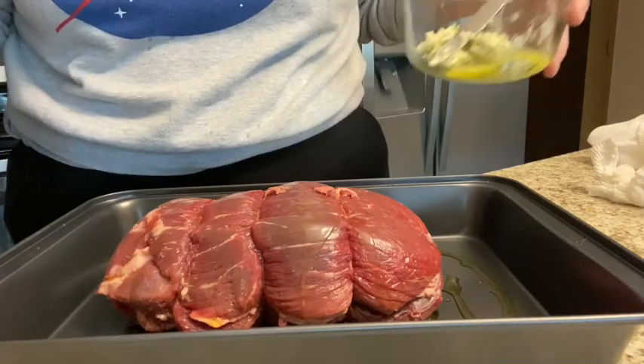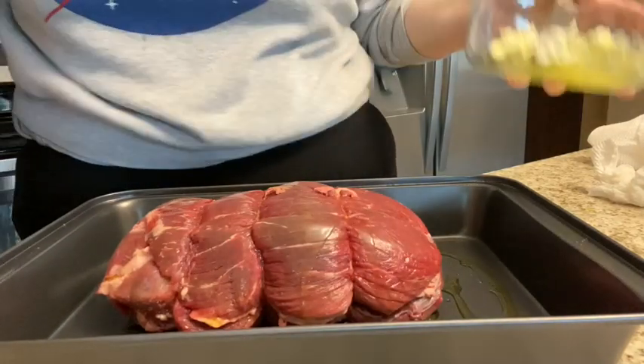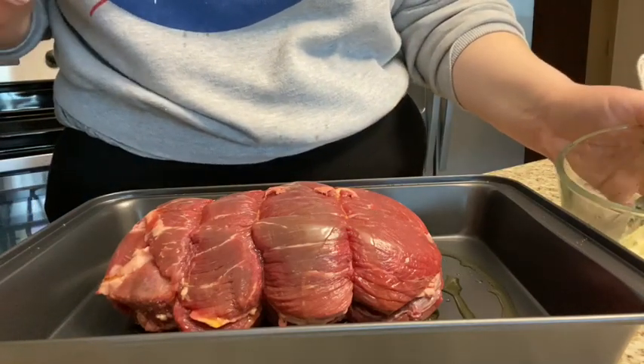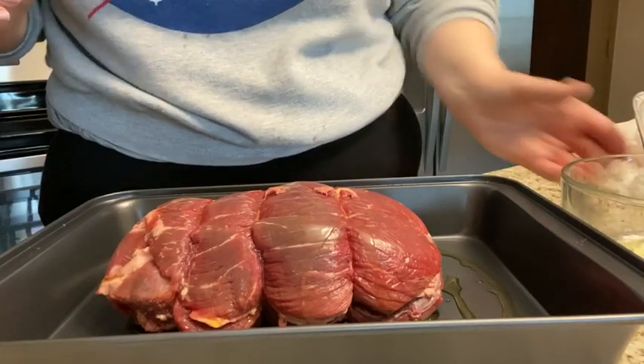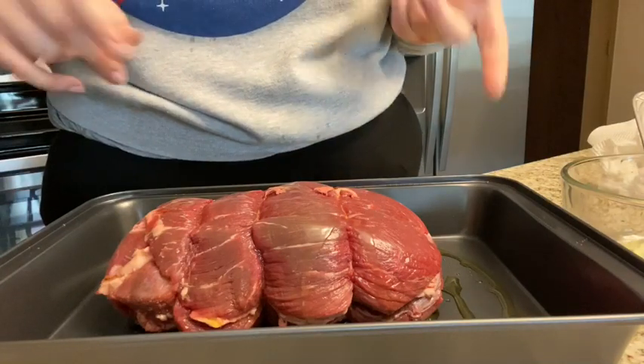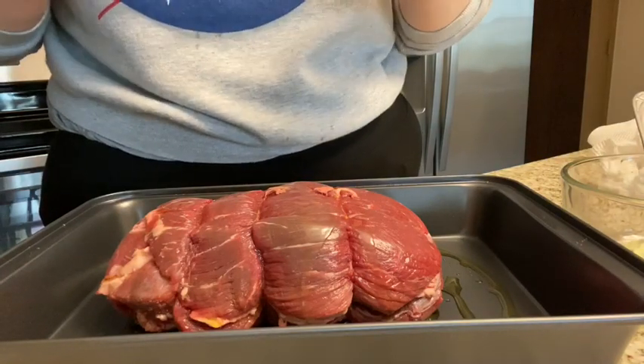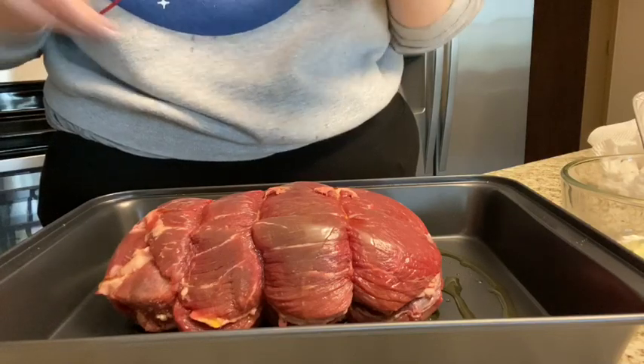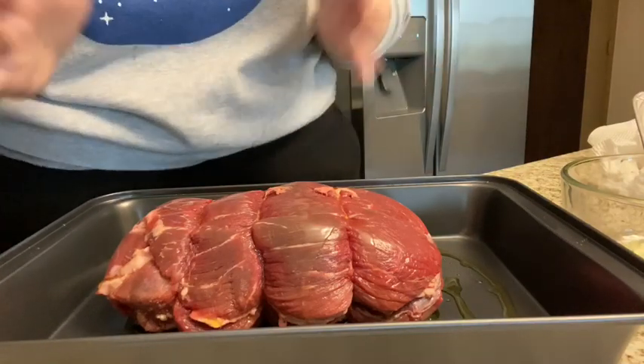Hi guys! Welcome to How to Make the Perfect Roast. Before we get started, I do have to let you know you are going to want to set your oven to 170 degrees Fahrenheit. For Celsius, I'm pretty sure it's 70 degrees — don't quote me on it, look up the conversion — but I'm pretty sure that's what it is.